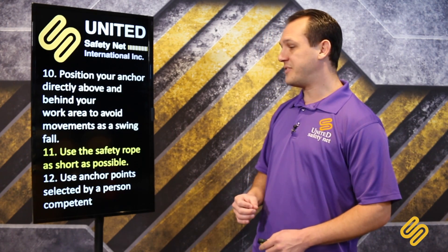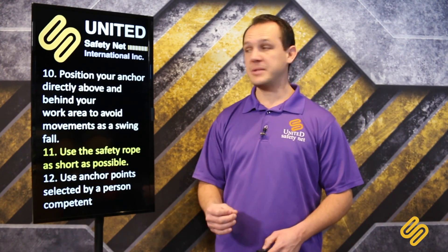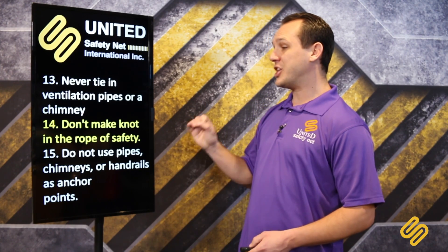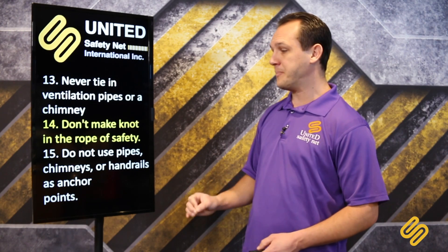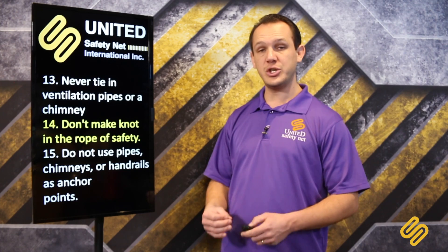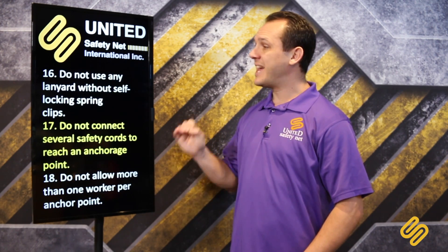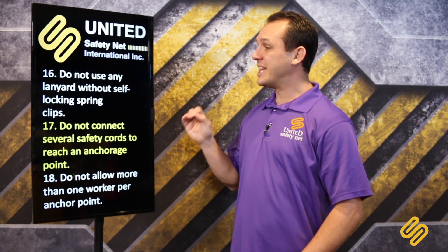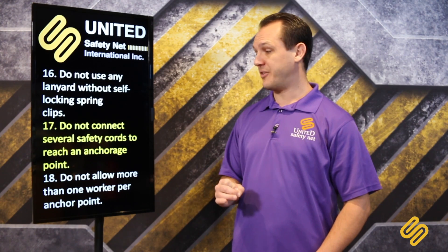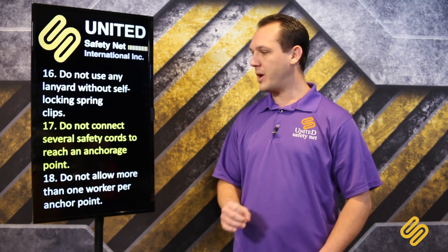Position your anchor directly above and behind your work area to avoid a swing fall. Use the safety rope as short as possible. Use an anchor point selected by a competent person. Never tie in to ventilation pipes or chimney. Do not make a knot in the safety rope. Do not use pipes, chimney, or handrails as an anchor point — your anchor point must support at least 5,000 pounds. Do not use any lanyard without self-locking spring clips.